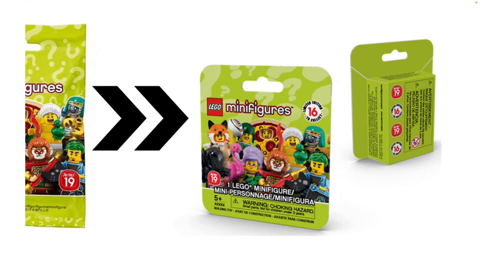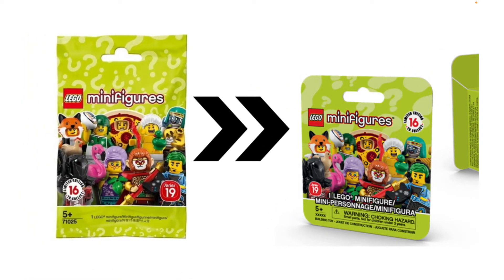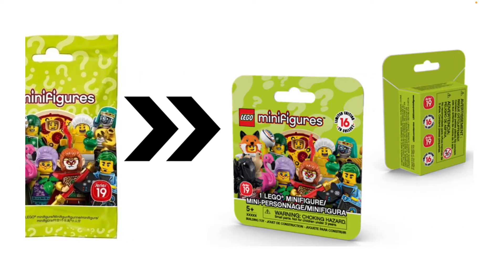Obviously this means we will no longer be able to feel for figures, and unfortunately figures will not be identifiable on the outside of the box. For the first two series you could actually scan the barcodes and it would come up with the figure that was in the bag, and I do think LEGO needs to reintroduce that. LEGO's absolutely going to suffer if there's no way for you to tell what you're buying.